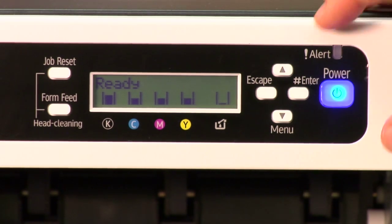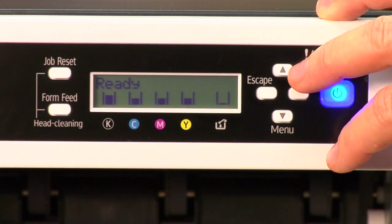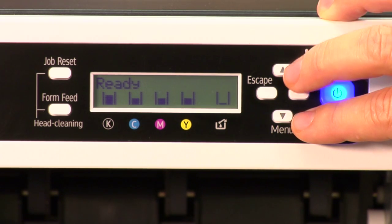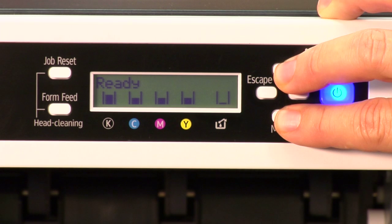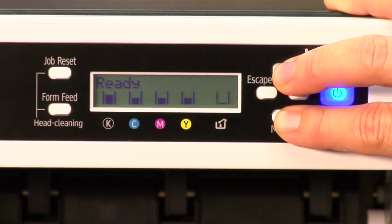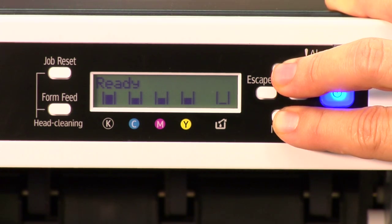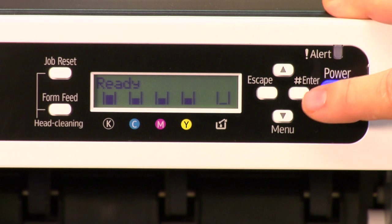I'm going to show you how to get to the service menu. What you want to do is simultaneously click the top button first and then hit the bottom down arrow. Hold both of them for about 10 seconds, and then press enter.